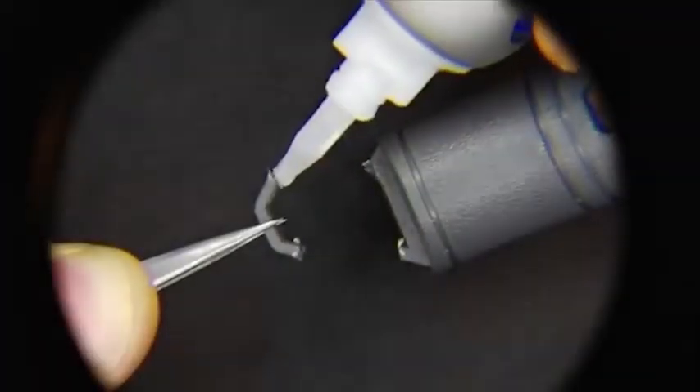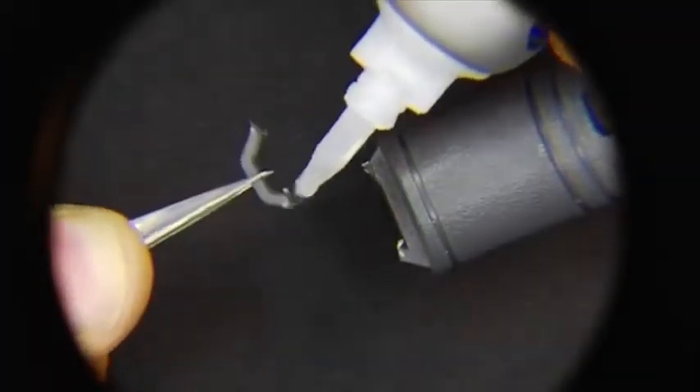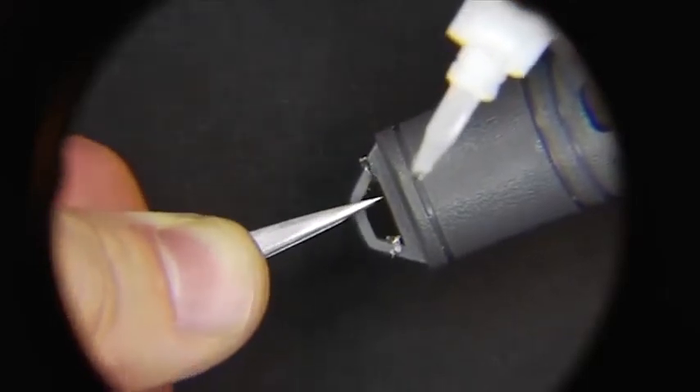Its 2.5 power lens is the ideal magnification for seeing small details and also has a nice wide view so you can see exactly what you're doing. This magnifier features a fully adjustable head that can extend and lock in any position. It can extend up to 10 inches from the base and features a turning knob on the side for precise adjustments.